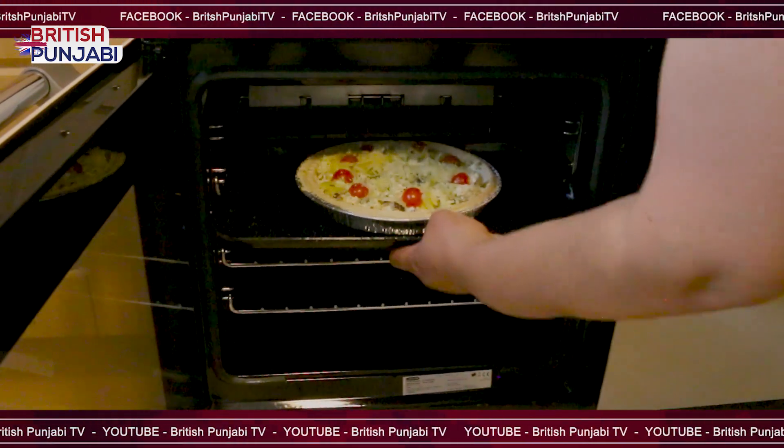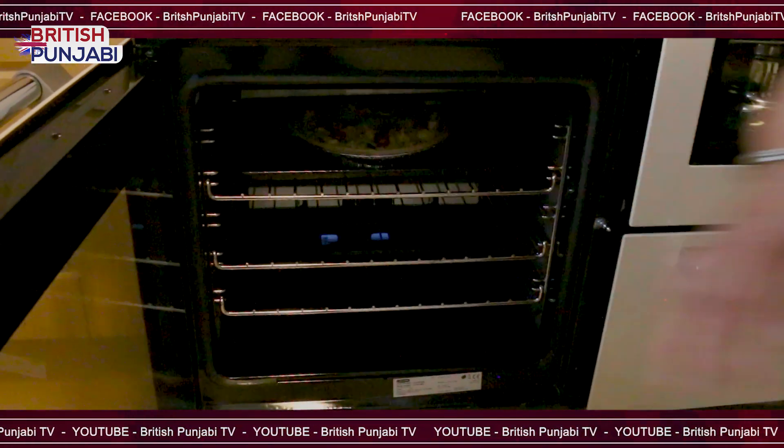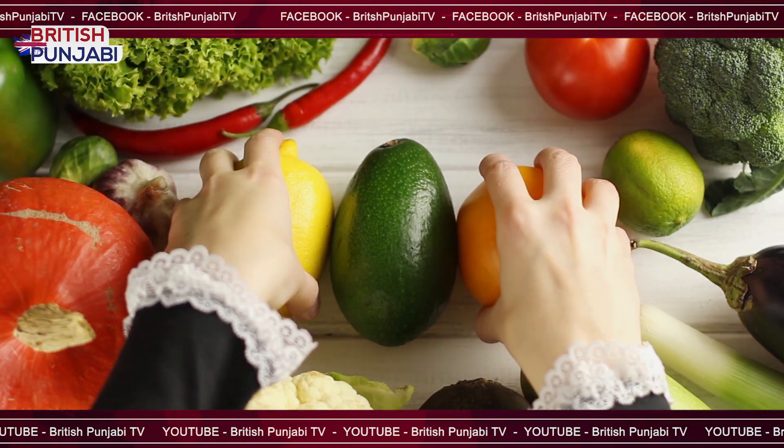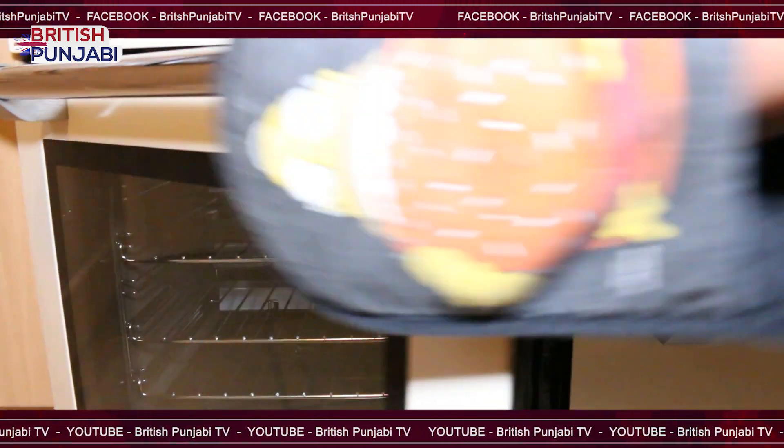Now that is ready to go in the oven at the correct heat.